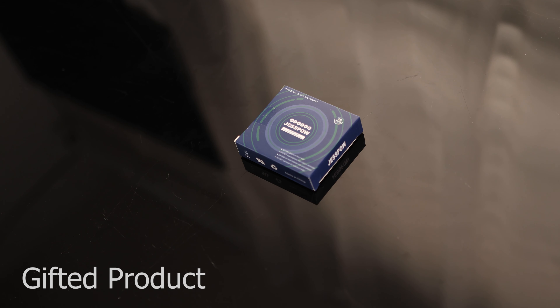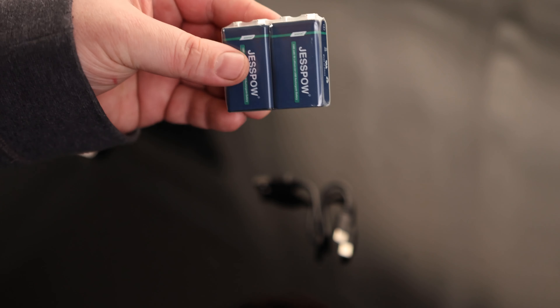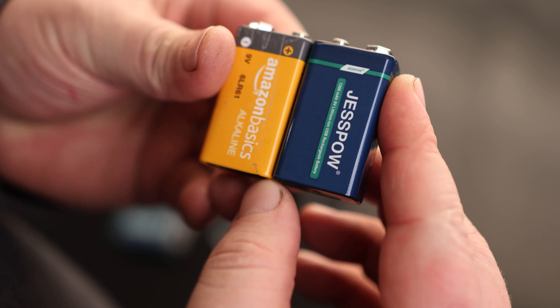Today I'm going to take a look at the JustPower Rechargeable 9-Volt Batteries. This has the exact same dimensions as a standard 9-Volt battery, so anything that you can fit a 9-Volt in, you'll be able to fit this into. We have good-looking terminals on the top, and the really cool thing is it has a USB-C recharging port. We can use a USB-A to USB-C charging cable to charge it up, and they put two male plugs on it so we can charge both batteries at the same time.